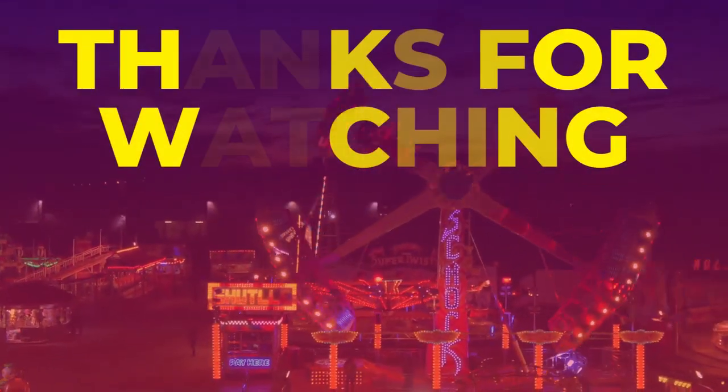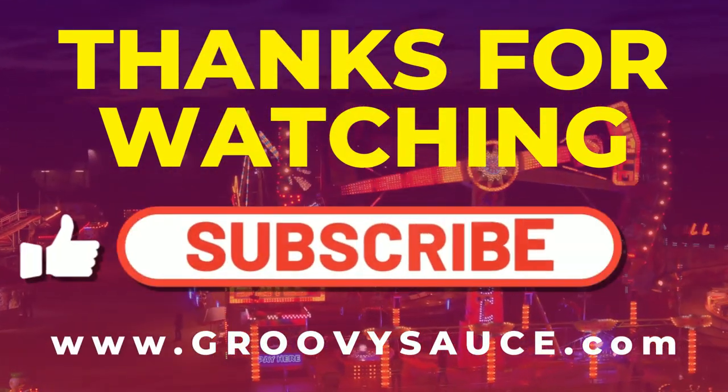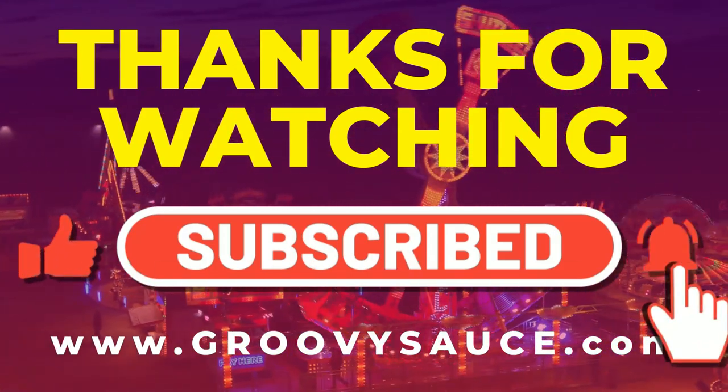Thank you very much for watching and hopefully I will see you next time. Bye.